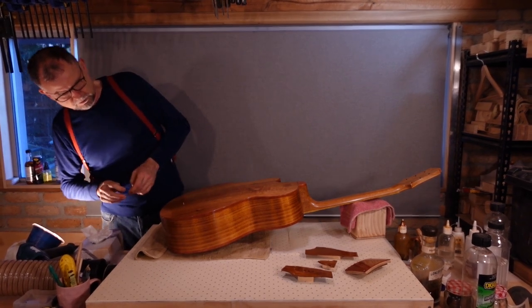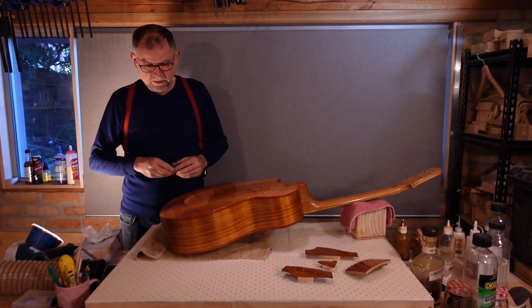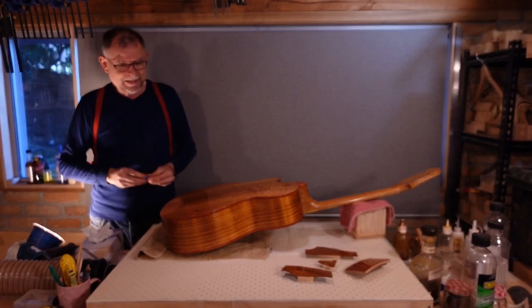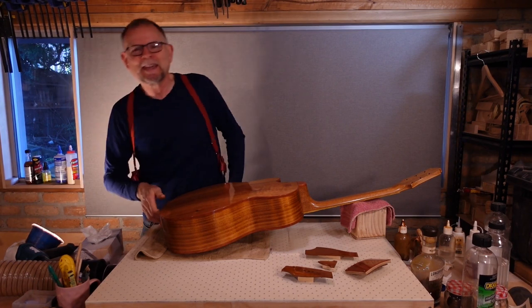No glue seems to have come through. But I think we can just polish over that. It's strong — it's not going to move again. And nobody's going to notice unless they look really, really carefully.